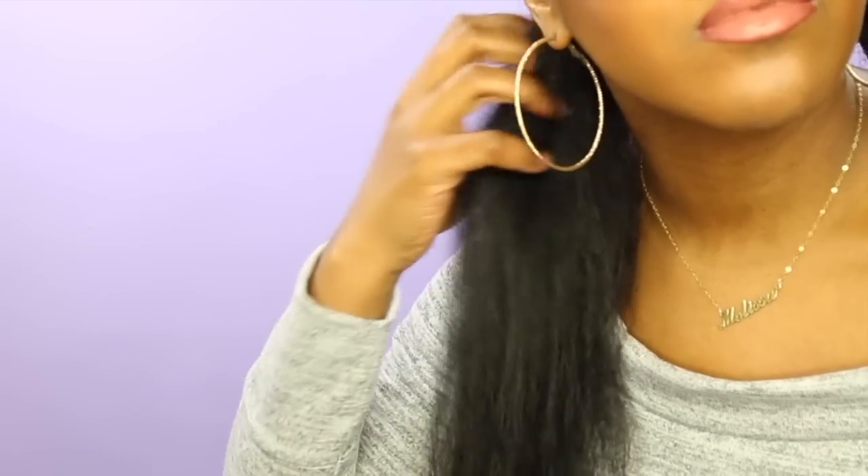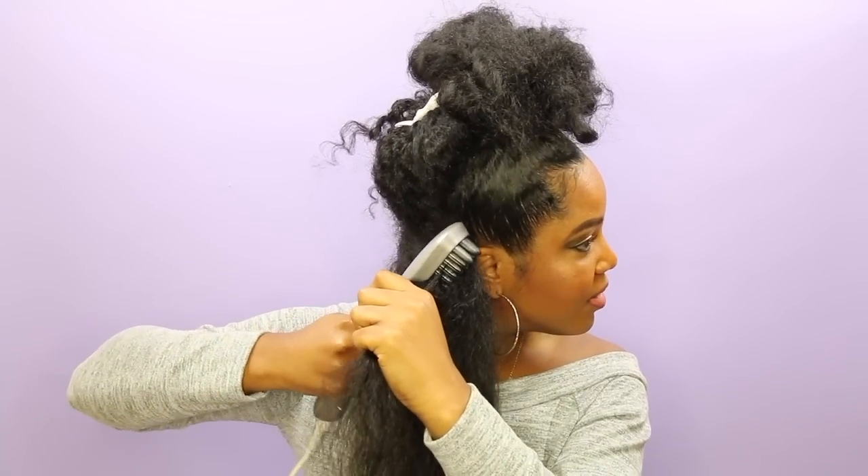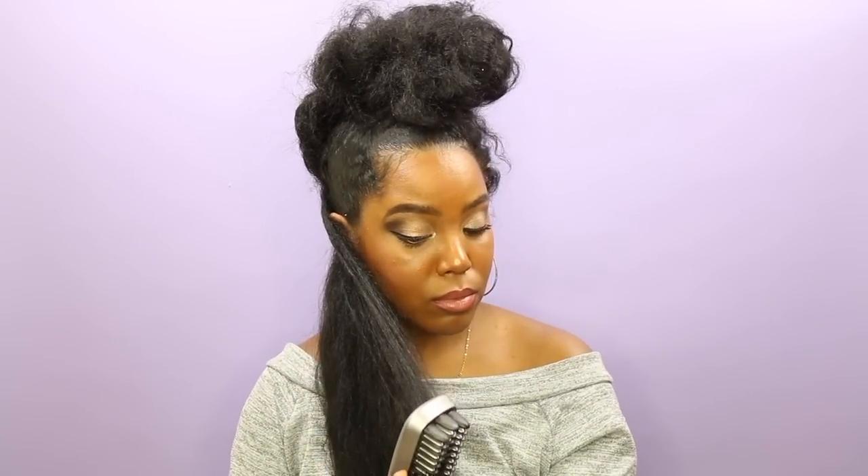I only did two or three passes on each section — I don't want to put a ton of heat in my hair right now. My hair is extremely thick so it didn't get bone straight, but it still gave me a really good flat iron blown-out look. I found that the best technique is to put the brush on top of the section of hair and brush it straight down. Putting a little tension on my hair by holding it straight out or down also helped with the process.